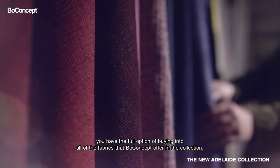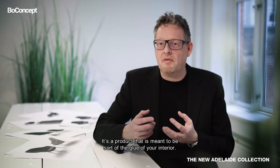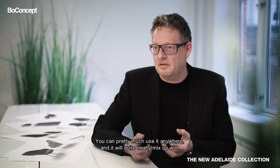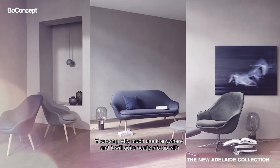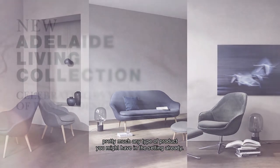you have the full option for buying into all of the fabrics that Bow Concept offer in the collection. It's a product that is meant to be sort of the glue of your interior — you can pretty much use it anywhere and it will quite neatly mix up with pretty much any type of product you might have in the setting already.